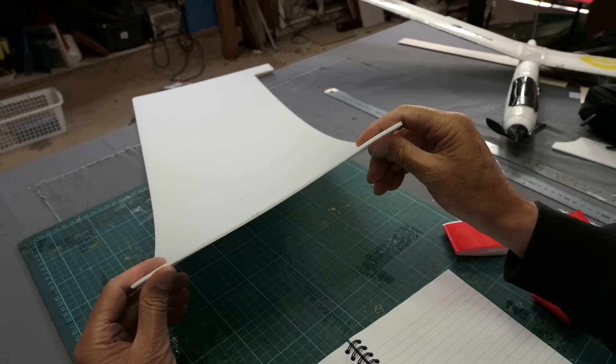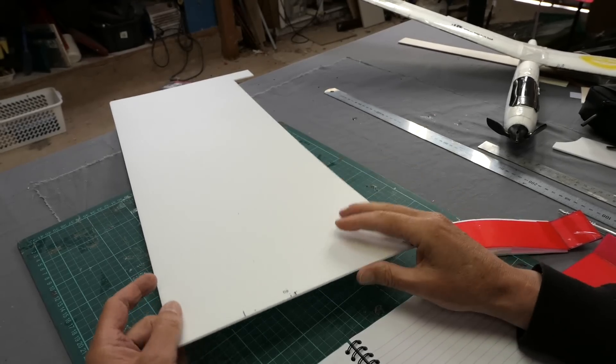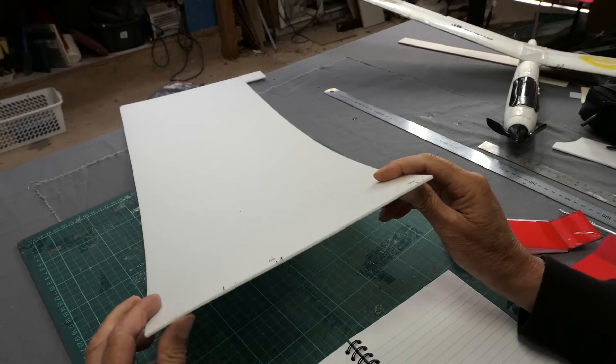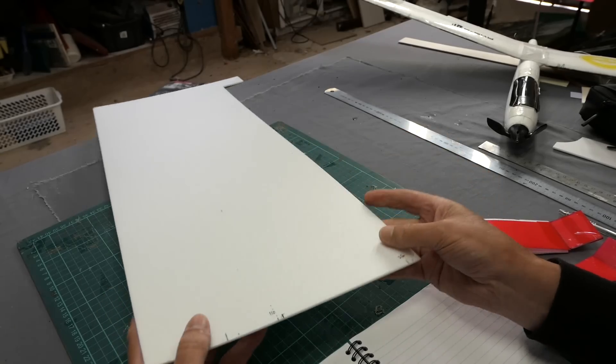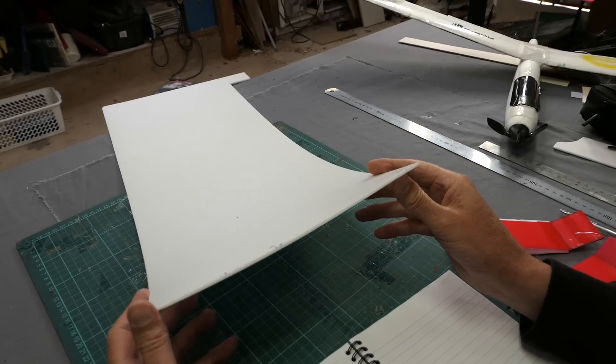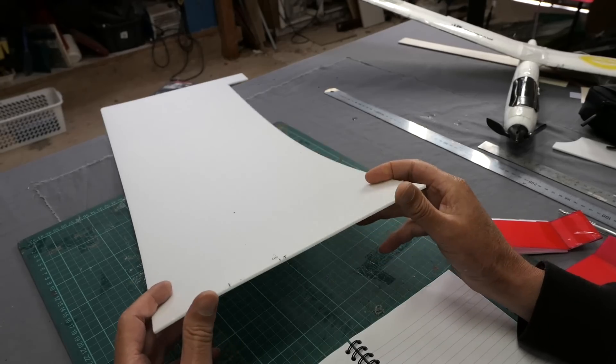Recently I've been interested in making wings using 3mm Depron. I've had a lot of success with 6mm Depron but I wanted to see if I could make some really lightweight wings and lightweight aeroplanes with 3mm Depron. Would it be stiff enough? What sort of bracing would I need?